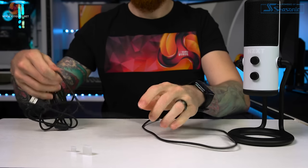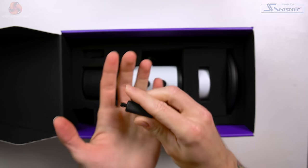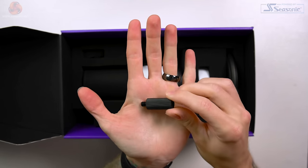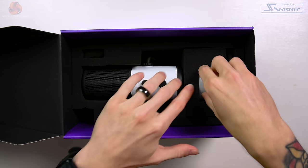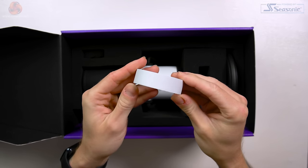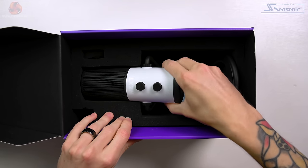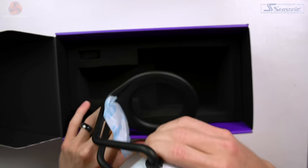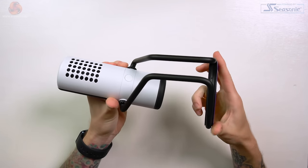In the top right we have our thread adapter, which is a quarter-inch to three-eighth-inch. Next in the foam is a powder-coated aluminium cover. Finally we have the microphone itself, and taking this out of the box you can see it's already attached to an integrated desk stand. So let's go over the stand and mounting options first, and then we'll take a look at the mic in more detail.